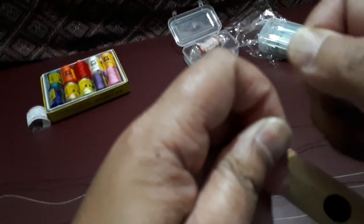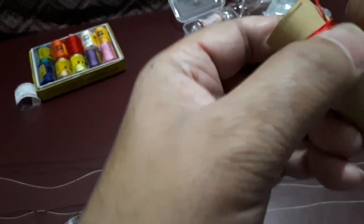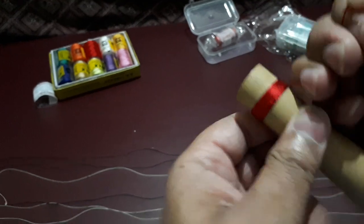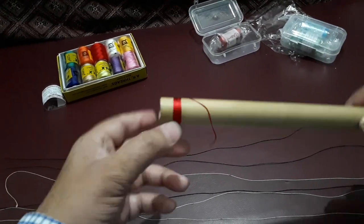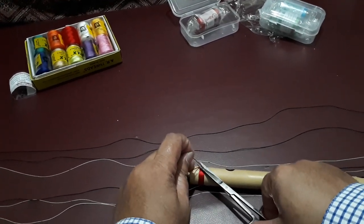To do that you just have to keep doing something like this. Later on you cut the remaining extra thread using your scissor. Still it is not tight — I am just trying to make it a little tight. Try to see if the knot is inside, otherwise it will create a problem later on. First one is done. Later on I can do the others.